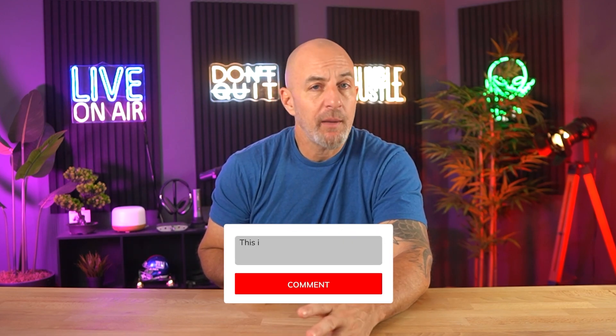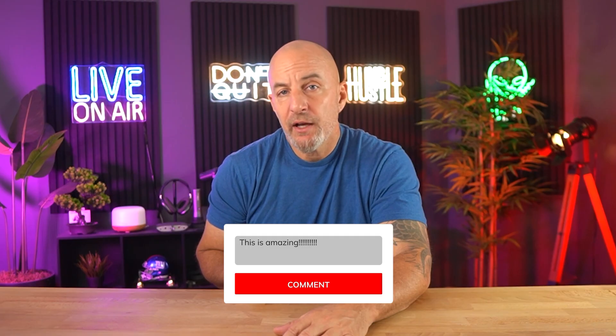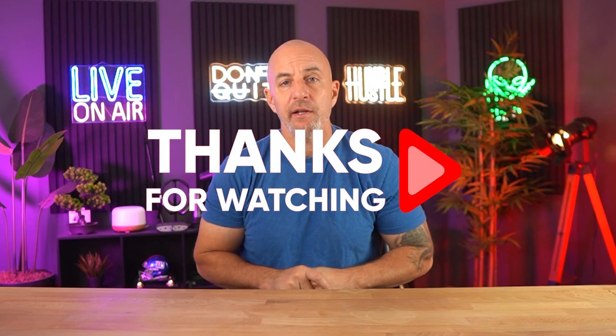Hopefully you found this breakdown helpful — if you did, a thumbs up is always appreciated. If you've tried out one of these before or have any questions, feel free to drop them in the comments below, and I always try to answer as fast as I can. Thanks so much for watching and I'll see you in the next one.